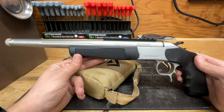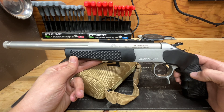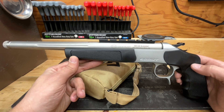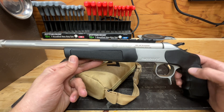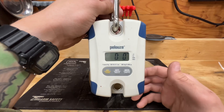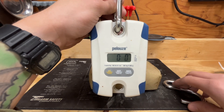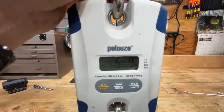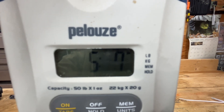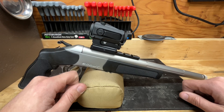Another thing to note is the heft of this pistol — it is heavy. I can definitely see where those sling points come into play if you're going to walk for hunting with this. The sling would be nice if you're not going to put it in your pack. The pistol weighs in at five pounds, seven ounces.